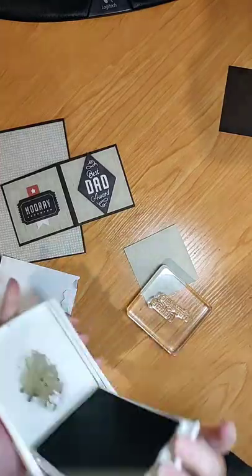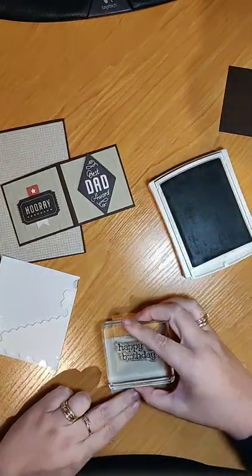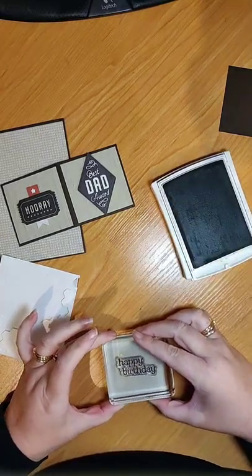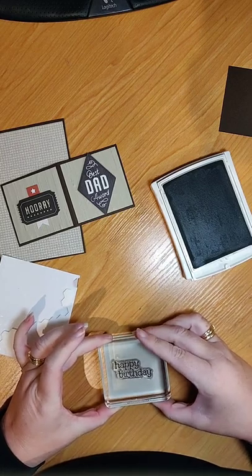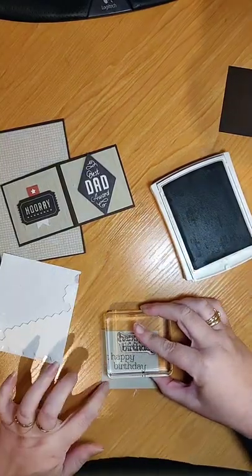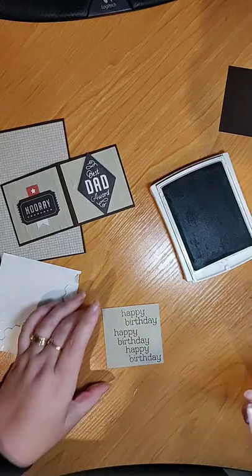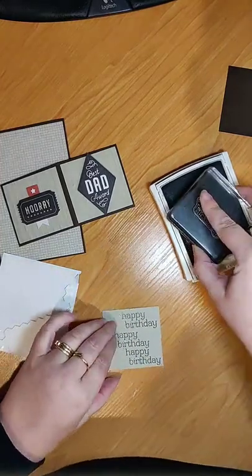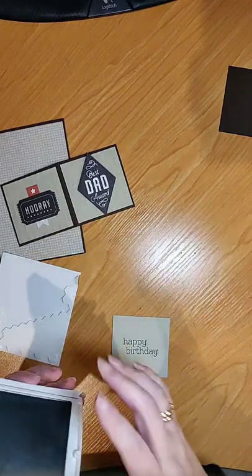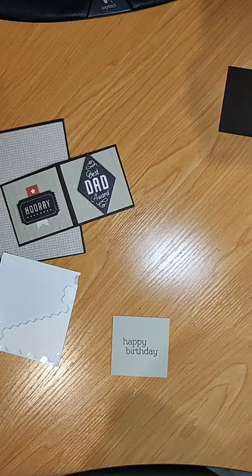I'm going to stamp 'Happy Birthday' using Early Espresso to match the card. One of the nice things with Stampin' Up is the color coordination. It could be better — it's a little crooked. Maybe I'll just do one stamp. I think I actually turned the stamp and made it even more crooked. Never mind!